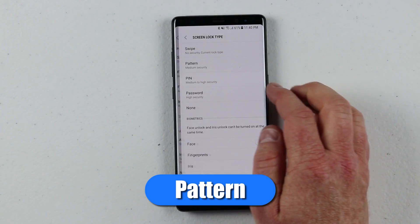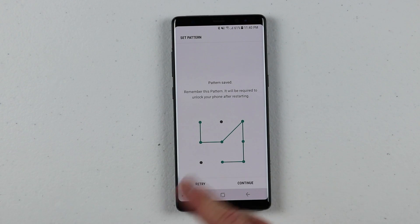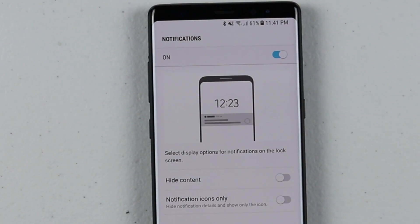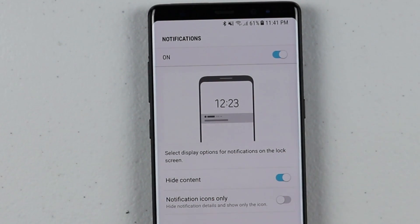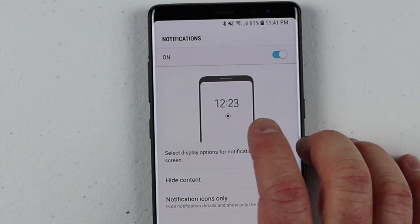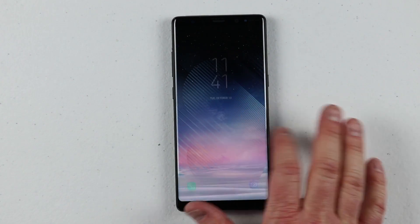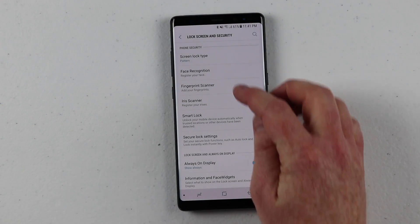So now let's go into the screen lock type and add pattern. Pattern allows you to customize a little pattern on the screen, and then you would have to do that two times and remember it to get in. It's pretty quick to get into your phone — you don't have to know any type of passcode or phrase. Right here you have the different types of content you can see on the lock screen. You can hide the content so it won't show what a message actually says, and you can also hide the notification so it just gives you a little icon. We're going to leave those both on and hit done. So when I go to the lock screen and swipe, it asks for the pattern, and then I can get into the phone.